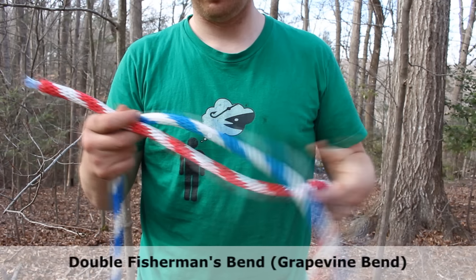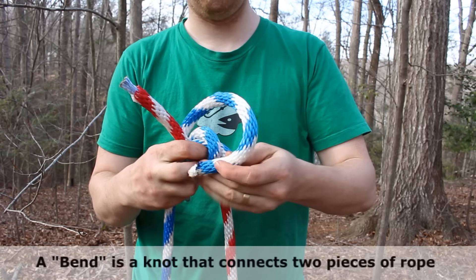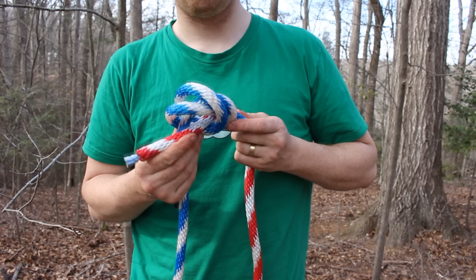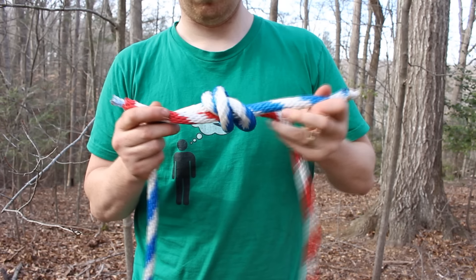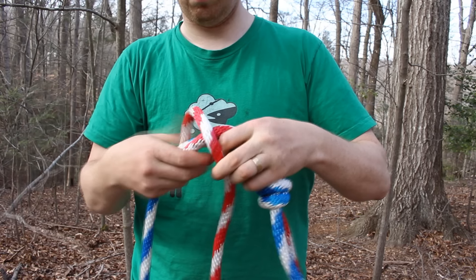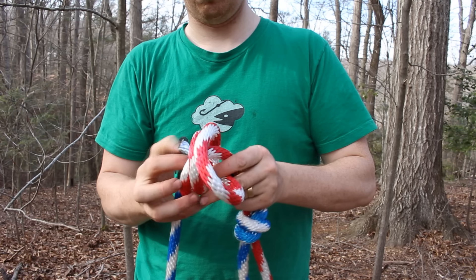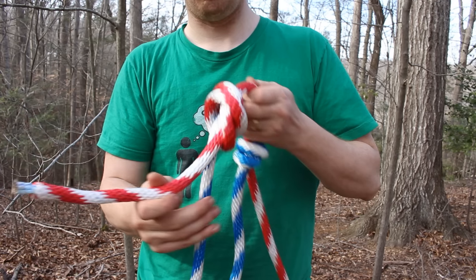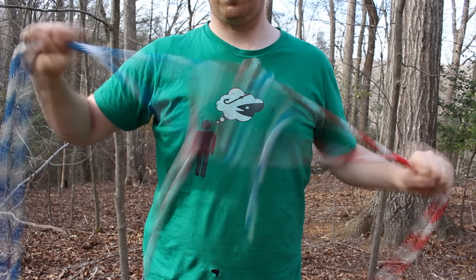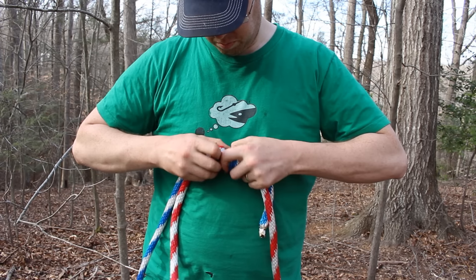Now let me show you the fisherman's bend or the grapevine bend. It's a great way of securing two ropes to each other, for tying dissimilar ropes or even different-size ropes together. You tie this knot by putting a strangle knot — similar to a double overhand knot — onto one of the ropes. It's pretty simple and fast to tie. Then you use the other rope to tie a strangle knot on the other side. The two knots slide towards each other and stop each other from going further. It's a really strong way of joining two ropes and doesn't take up a lot of rope.